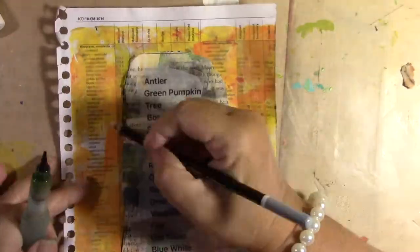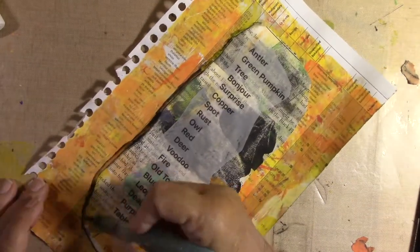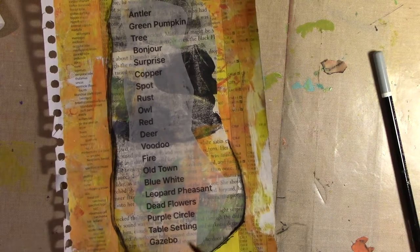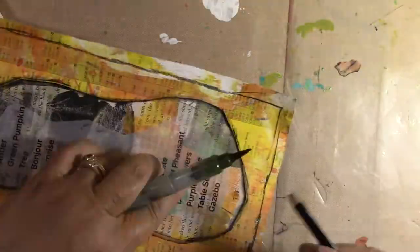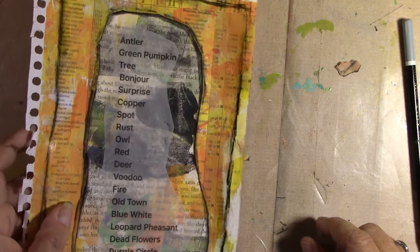Moving on to my prompt list, I am going to highlight the edges of the vellum in black Stabilo and put a little frame around the whole thing. And I love this. I'm glad I printed it on vellum and then put it over one sheet of jelly print and then put it on another sheet of jelly print and call it done. I love that ghostiness of it.